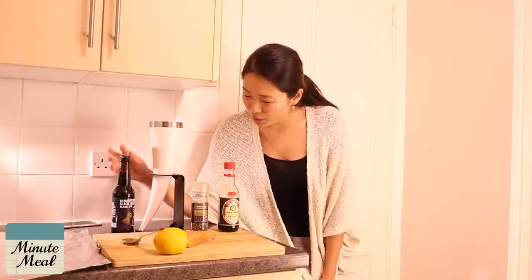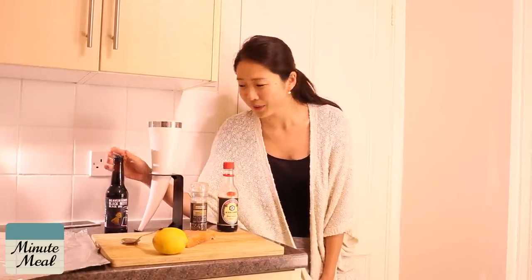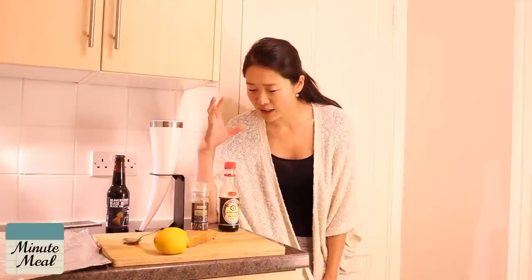Today we are featuring the Beaver Town Black Betty IPA and I think it will match the fish quite well. I know with fish you're meant to do white wine or red wine like that, but we're Minute Meals and we love our craft beers and we drink it from a horn.